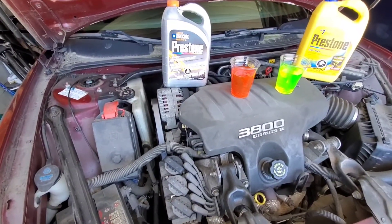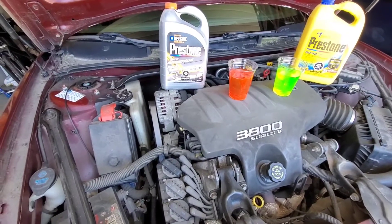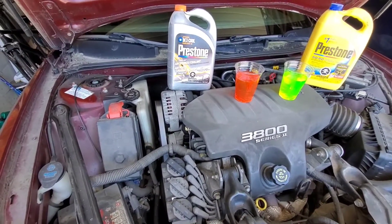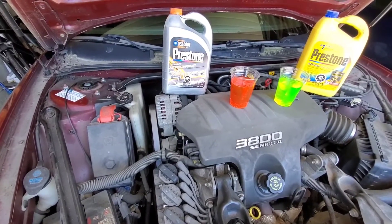So guys, stick to the same type of coolant that your car was designed for, and under no circumstance ever mix Ethylene Glycol or Dexcool together. That is your quick tip of the week. Thank you.